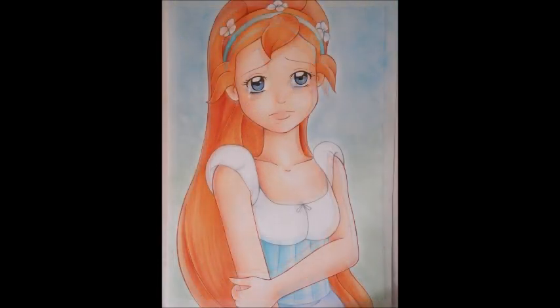Anyway, thanks for watching guys, I hope you like my picture of Thumbelina, and I will see you guys all soon. Bye!